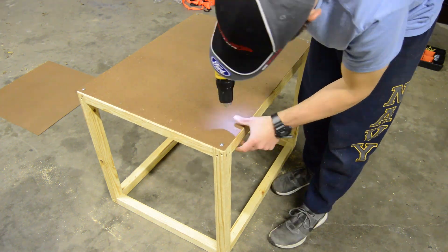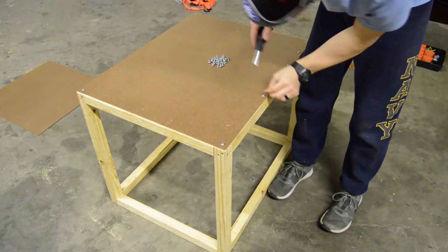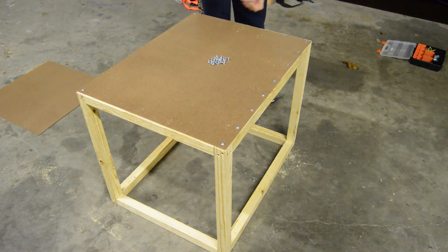I used flanged button head screws to attach the panels to the frame. I used a pilot hole for each screw to minimize the risk of cracking or splitting the wood frame.